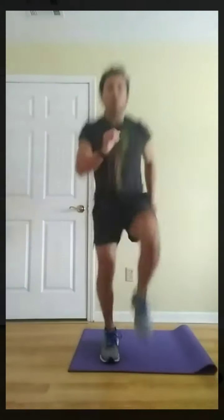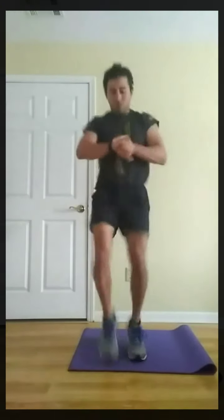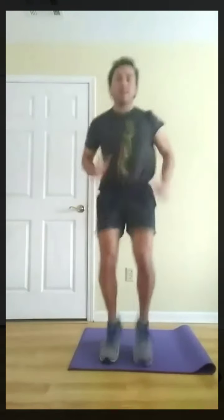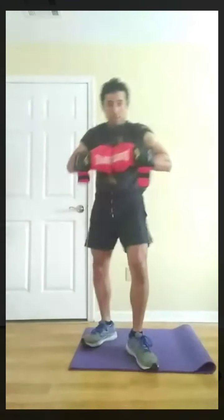Three, two, one, go. Next, shadow boxing. Three, two, one, rest. Next, shadow boxing. Three, two, one, go.